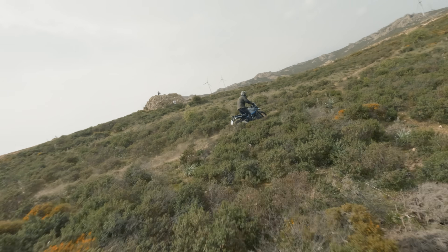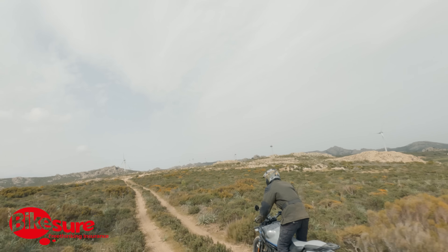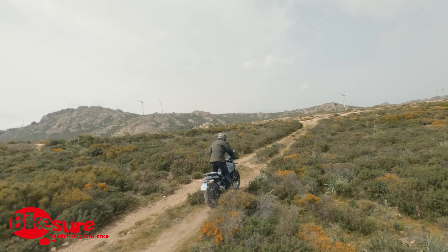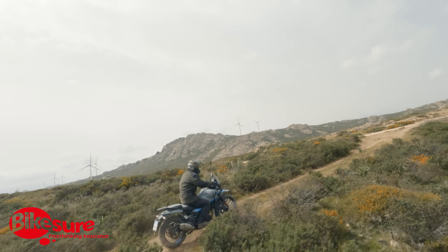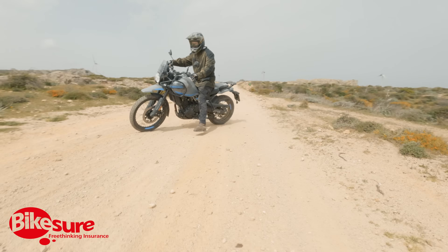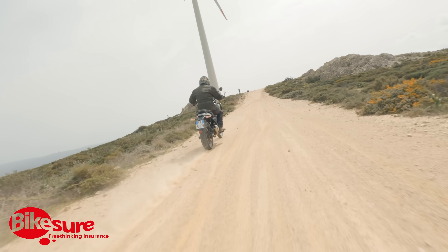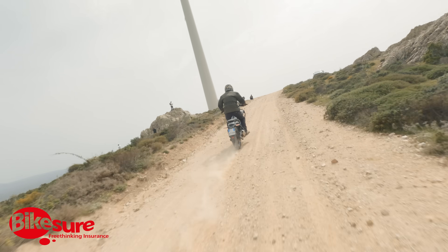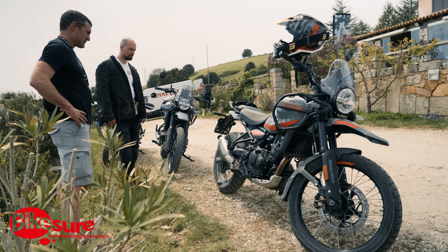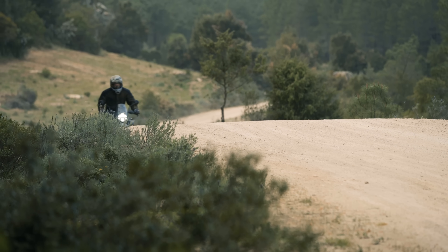This video is sponsored by Bike Shore. Both myself and the old man have been using Bike Shore for a number of years. They can find you a policy no matter how normal or crazy your bike is — highly modified or standard like the bike in this video. They also offer multi-bike policies. Click the link in the description to get a tailored quote.